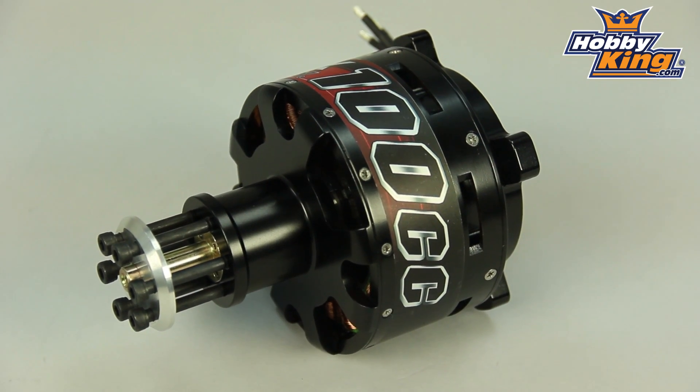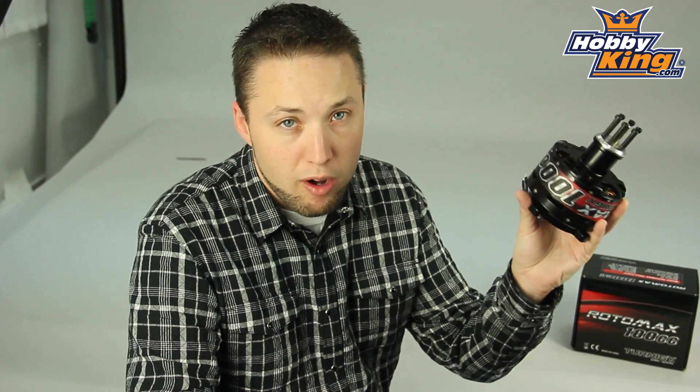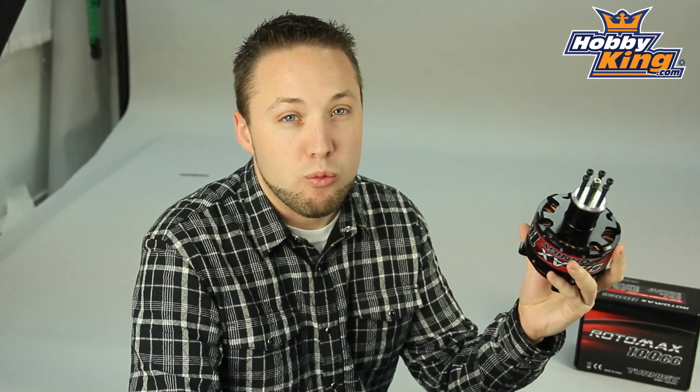This is going to be great for your large aerobatic models and also your large scale models that require a 100cc gas engine. What this is — 167KV — and this is a 12S motor, obviously going to be designed to handle up to 170 amps. So if you do the math, that's over 9,000 watts guys. Very, very powerful motor here.